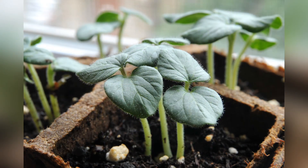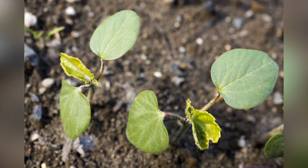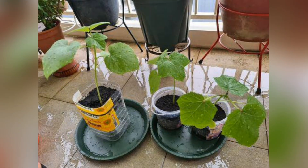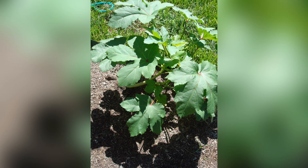Germination occurs within 7 to 14 days. During the seedling stage, seedlings emerge from the soil. It's crucial to provide adequate sunlight and water to promote healthy growth.